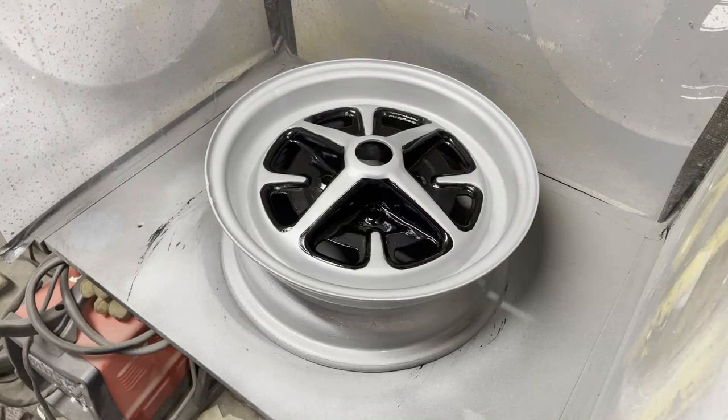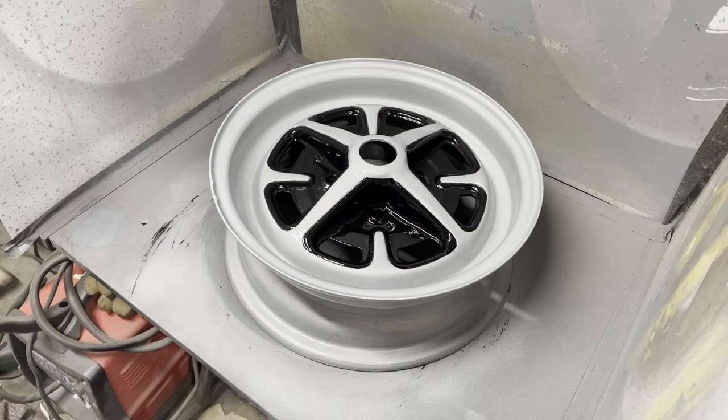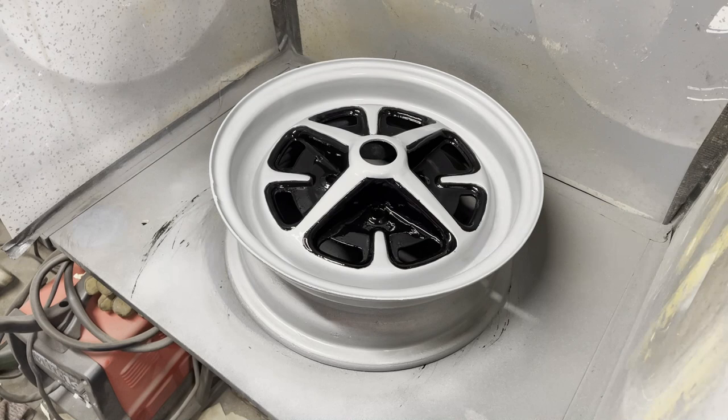Let's get some lacquer on it. There we go — job done. That's just got to cure off now, and I'll give it a good 24 hours, and then that's the job done.